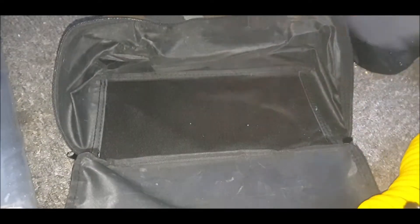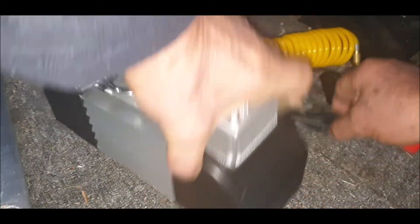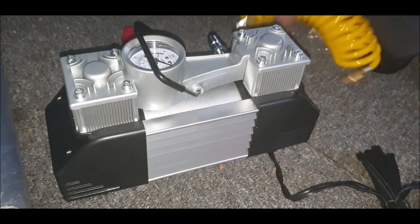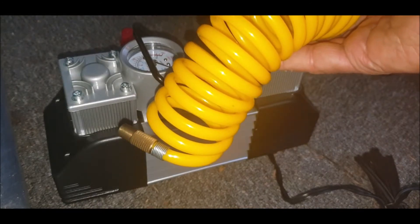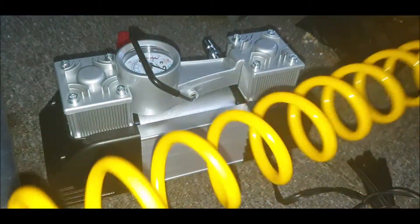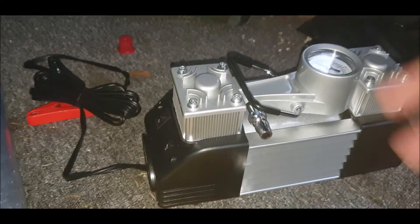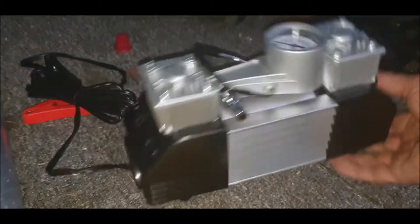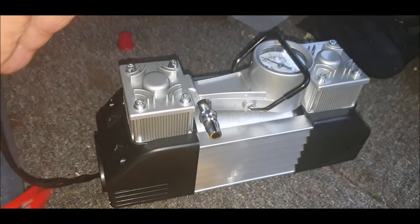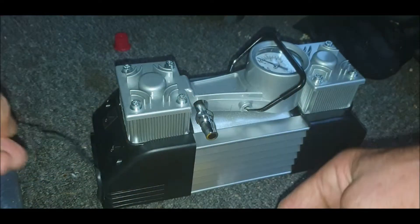Nice bag. It comes with all the leads and a set. This is the adapter on the end — I actually thought it was different to that, because that screws on. I've got to test this out because I've not used it before. I've just noticed there's a torch. And crocodile clips — I thought it would be a cigarette lighter connection, but it's not.